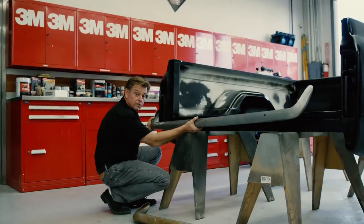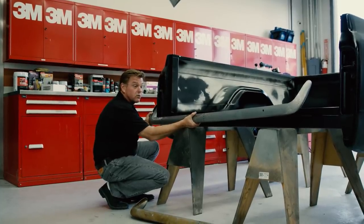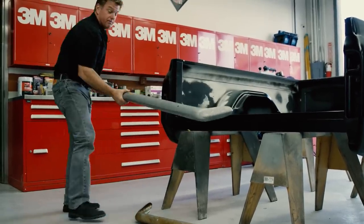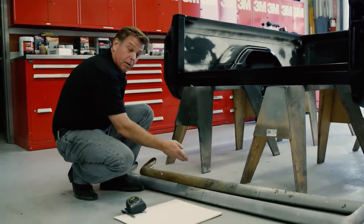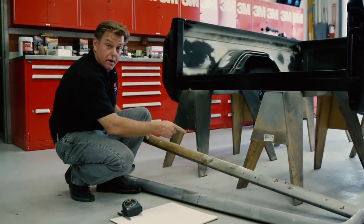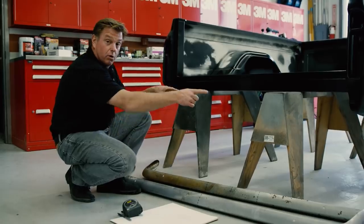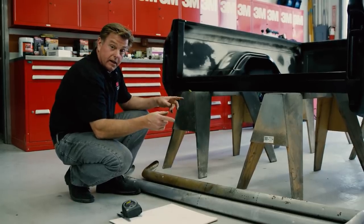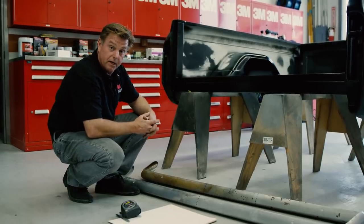This is a '67 Camaro rear bumper that I want to use on the truck, but as you can see it's way too narrow. I've taken a few dimensions and found out that I need to extend this 14 and a half inches. I've got two bumpers here that I've already de-chromed. I've marked 14 and a half inches on one, I'm going to cut that out of the center, split the second one, add it to both sides of that, and I'll have the width that I need. Then I've got to build the brackets, and I'll have '67 Camaro bumpers on a '67 pickup.